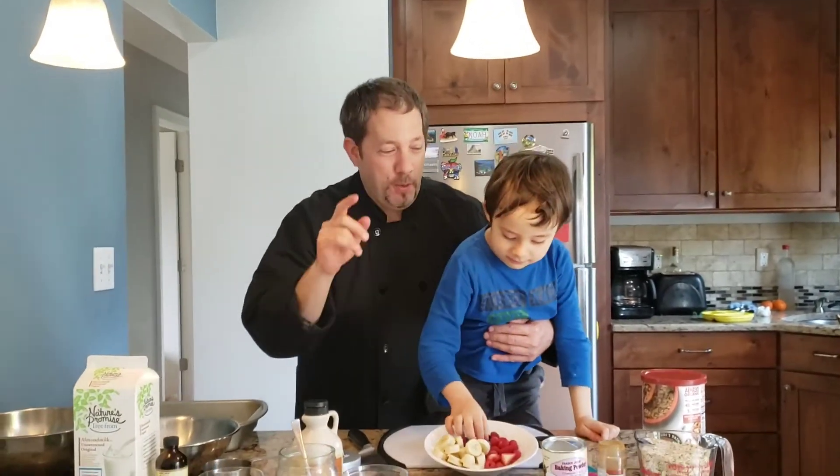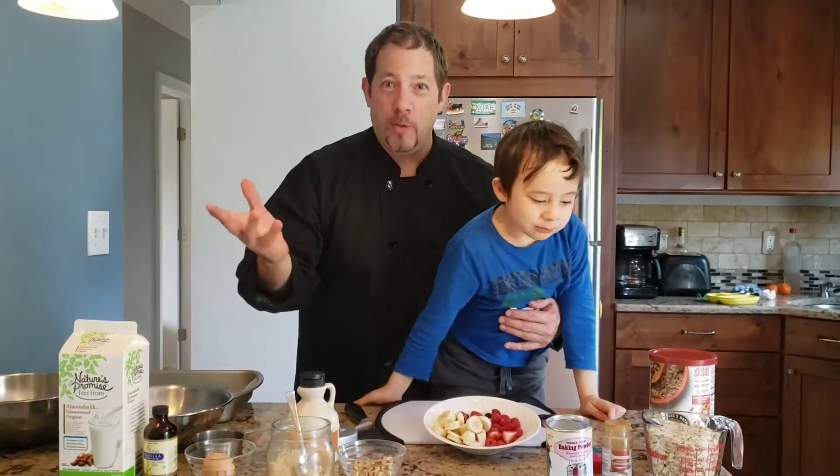Say hi. Today we're doing a little special breakfast. We're going to do oatmeal bake. Oatmeal bake — who would have thought?